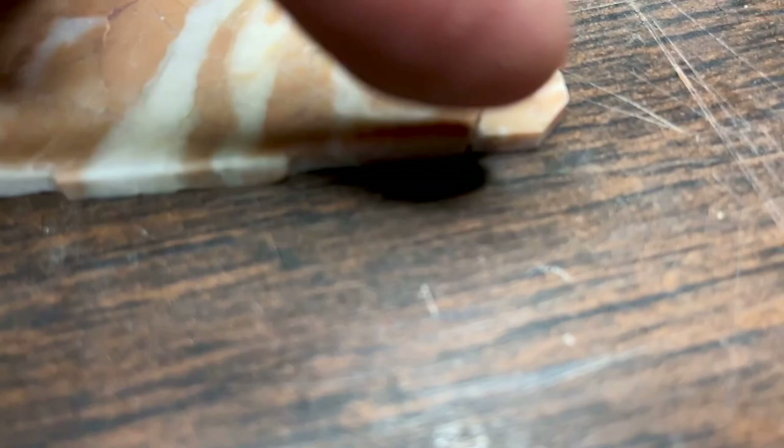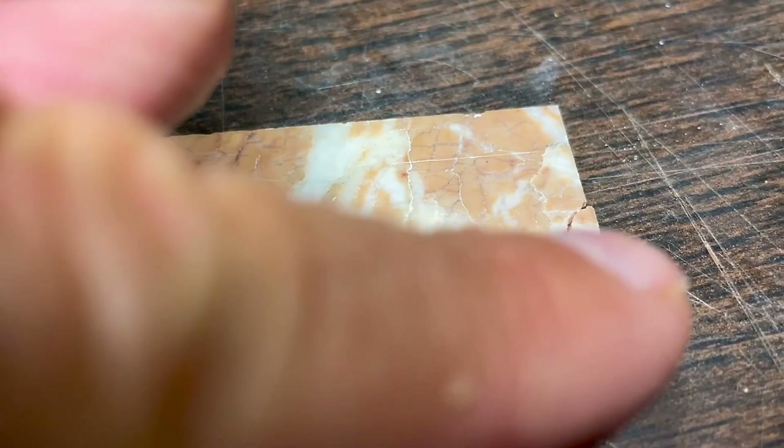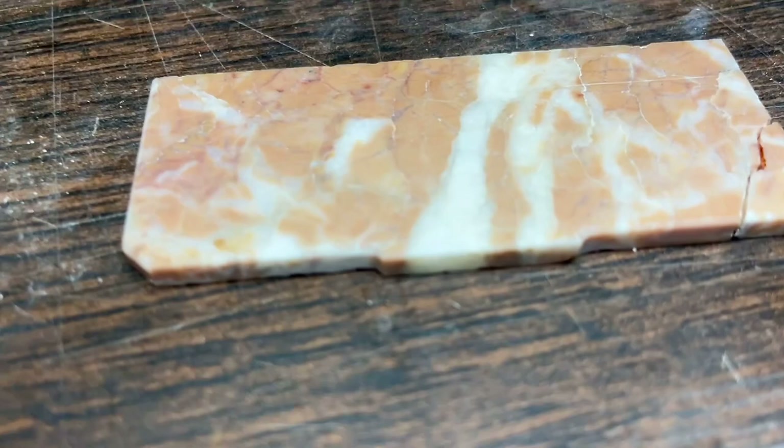I still have to cut a little bevel on this side and that corner. Well, it happens.